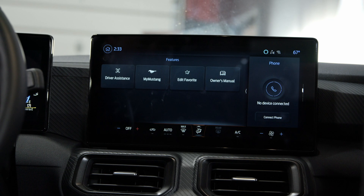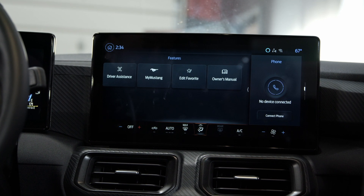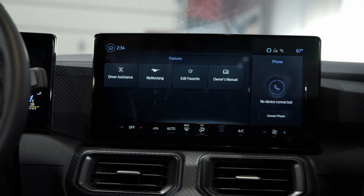I'm going to show you both screens. We'll start with the middle screen and show you what that does. At the bottom of the screen you have all your HVAC controls — you can adjust your temperature, the defroster, air conditioning, everything's going to be on there.